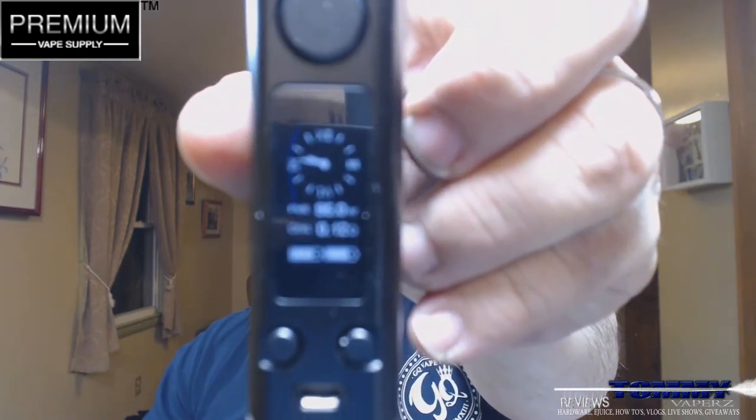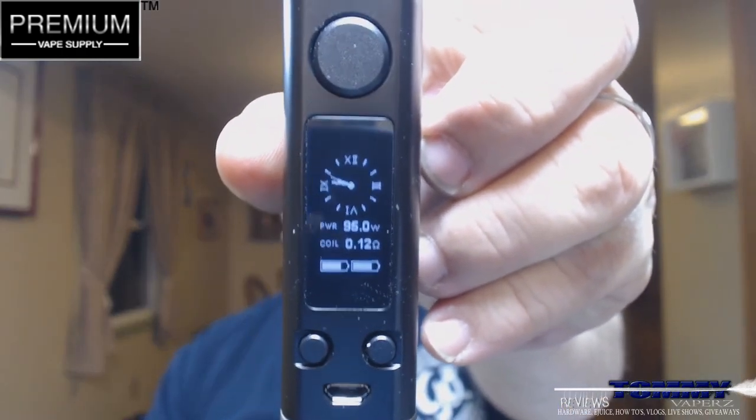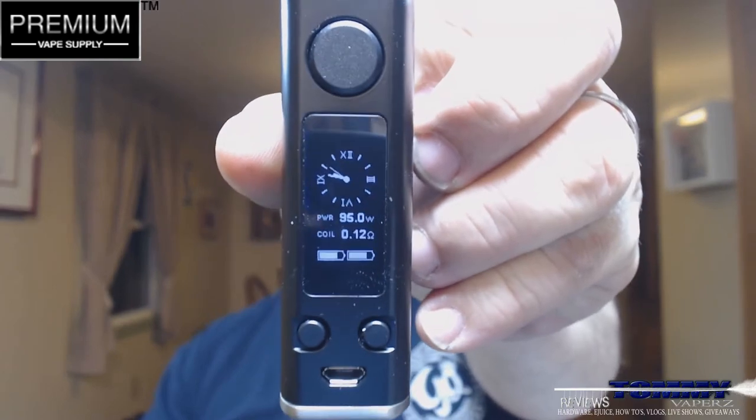It does leave a nice note on your tongue. There is a little hint of watermelon in there. I'm going to throw this out on my eVic Primo and run it at 95 watts at 0.13 — coming in at 0.12. Let's throw a few drops onto there and see what we got.